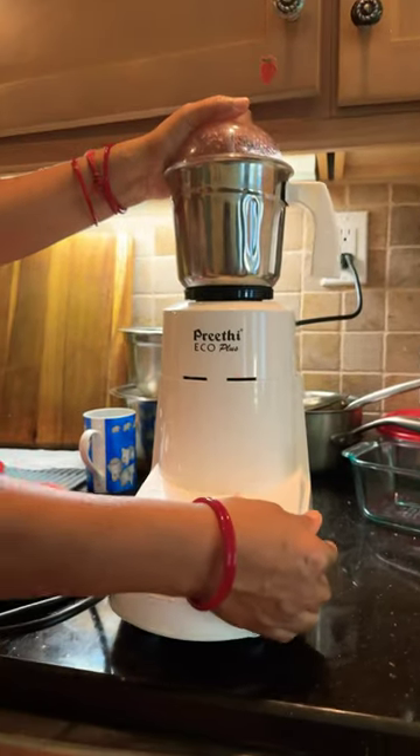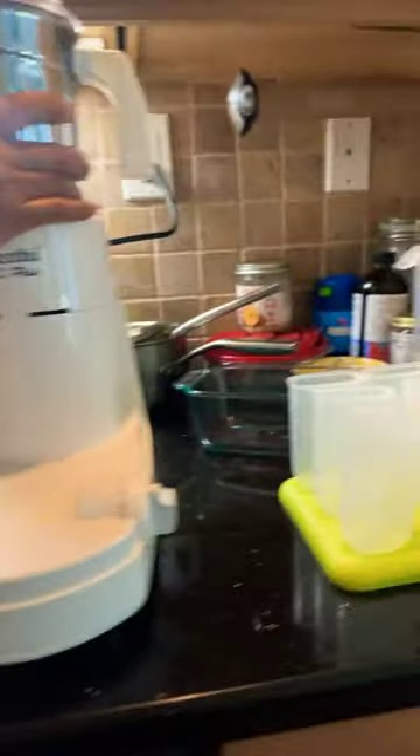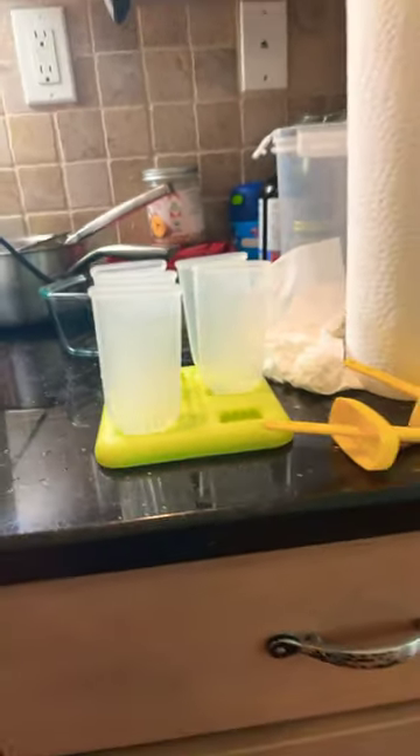That was loud! Now we take out the watermelon juice. We have these popsicle holders and we're going to fill them in with the juice.